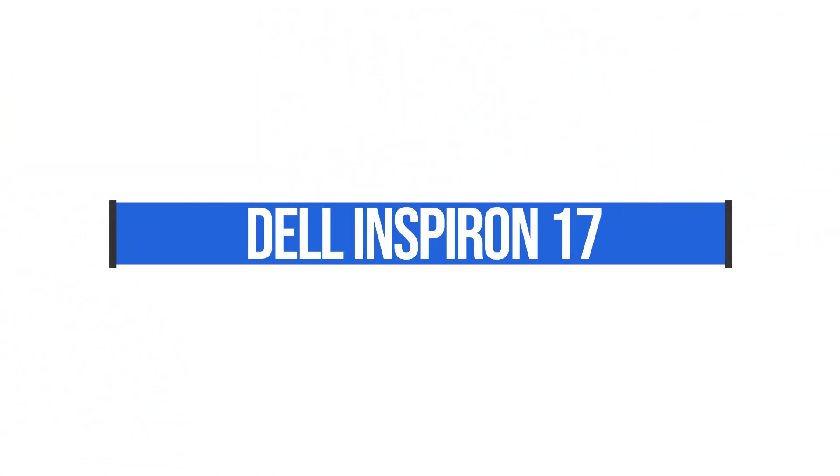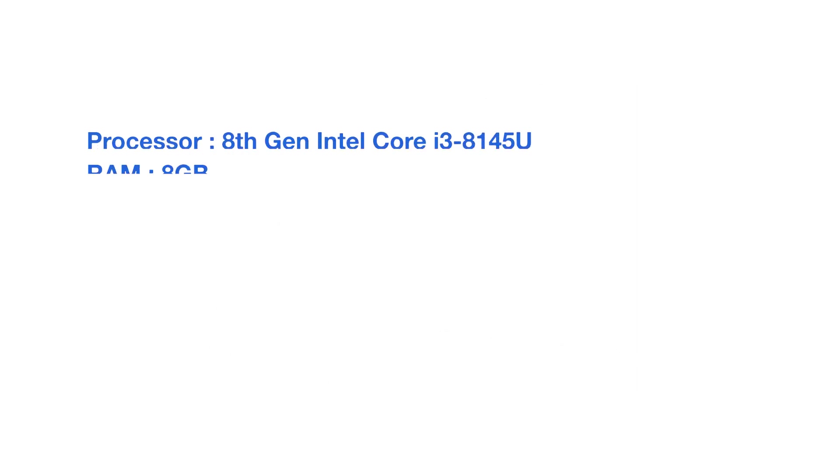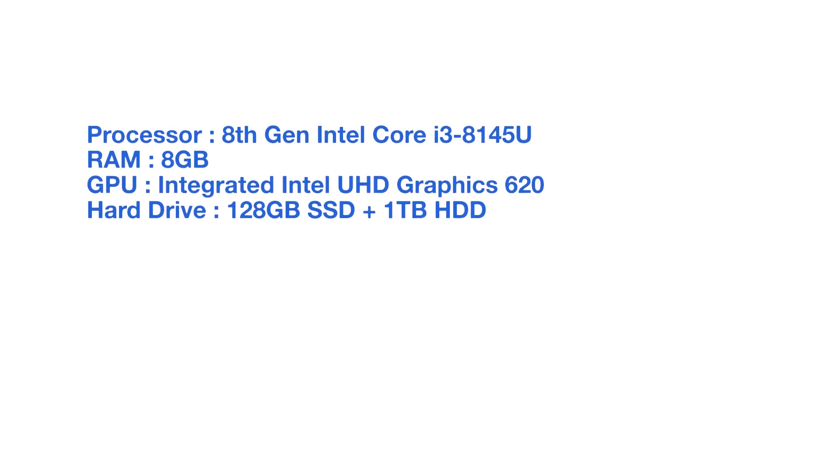The next laptop is the Dell Inspiron 17. This is a great buy if you're looking for a bigger laptop — it's the only 17-inch on this list. It comes with eight gigs of RAM, an i3-8145U processor, and a dual hybrid drive: a one terabyte hard disk drive as well as a 128 gig solid state hard drive. So this is a good laptop if you want a lot of storage and good performance from that solid state drive.